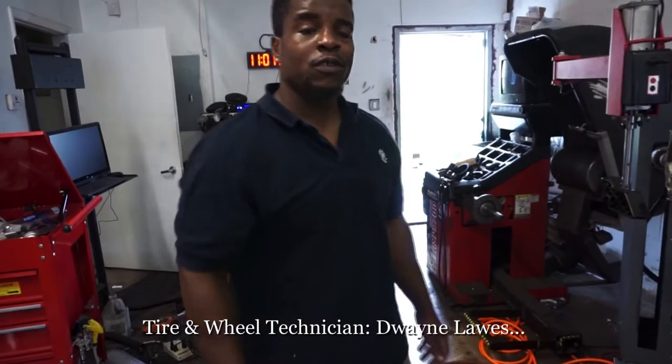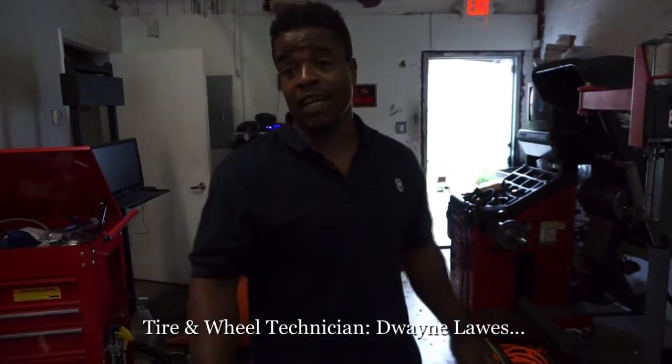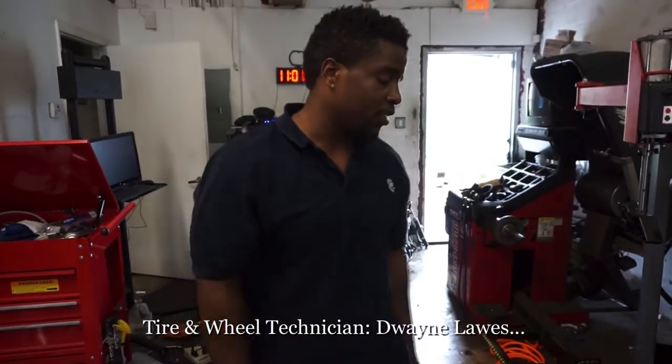This is Duane coming to you straight from Doves and Tires. I just want to show you all what we do here at Doves and Tires and a few of our machines.